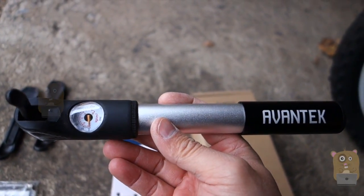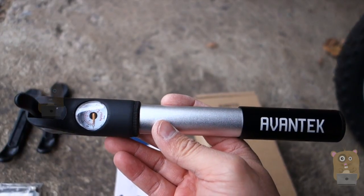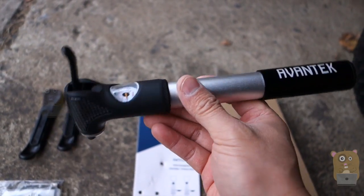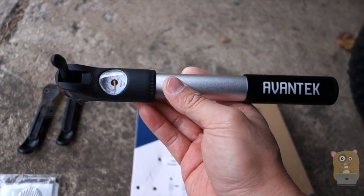So yes, I like this and I would recommend it. Thanks for watching this review. If you guys have any questions, comments, or suggestions, feel free to contact me. Thanks for watching Oko Hamster. Bye.